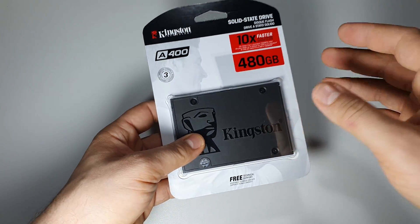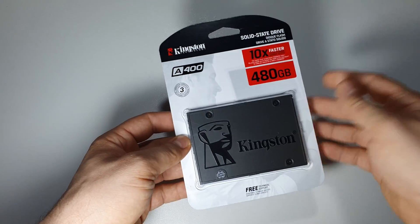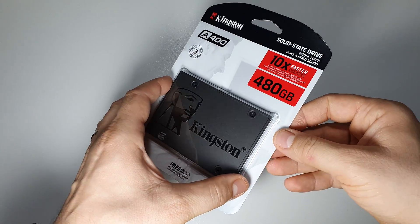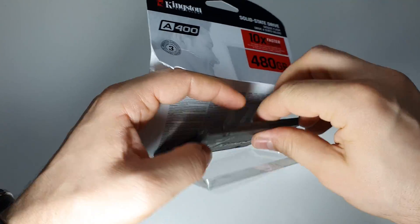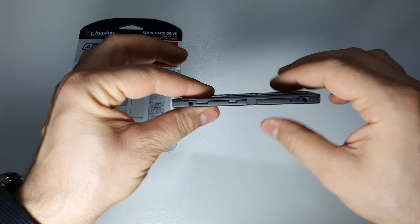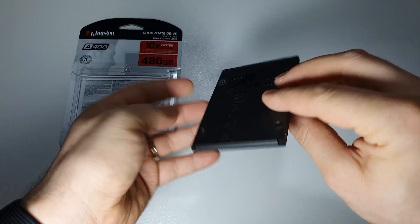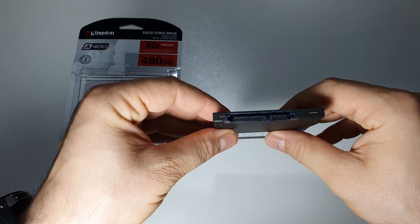This will bring speed to your system. You can use it either with your PC, with your laptop, or why not with your PS4. Super slim, super fast, and a great price at this moment.